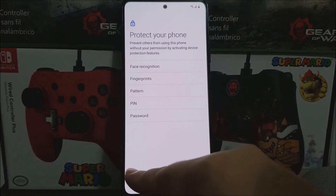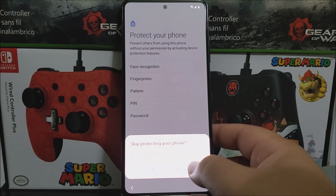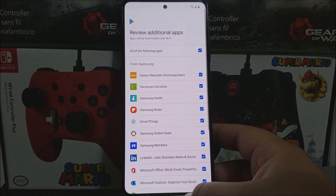Skipping protecting your phone — it warns that you won't be able to prevent others from using this phone if it is lost or stolen, so tap 'Skip anyway.' Then under 'Review additional apps,' apps will be downloaded over Wi-Fi — these are apps that will be pre-installed on the device.